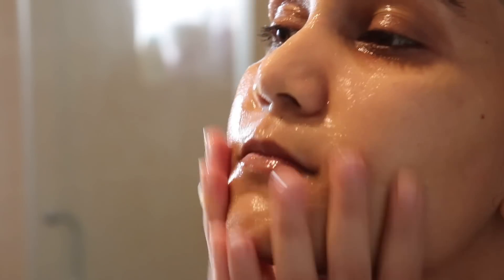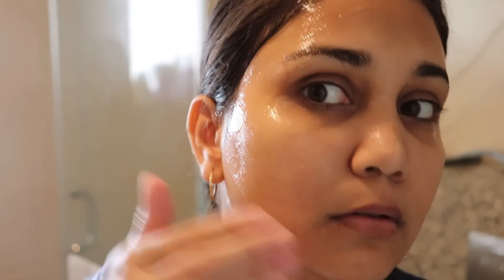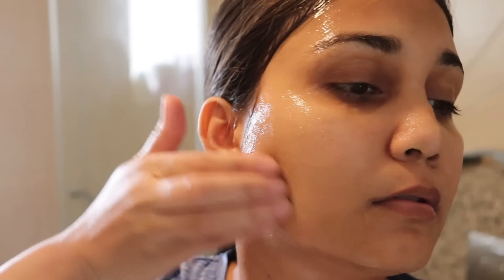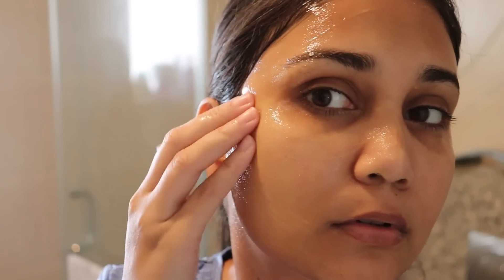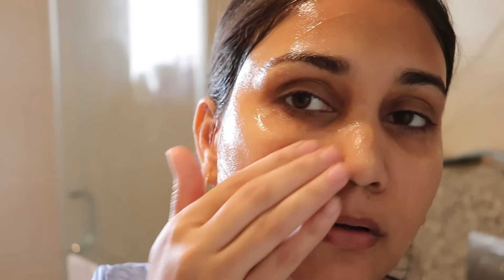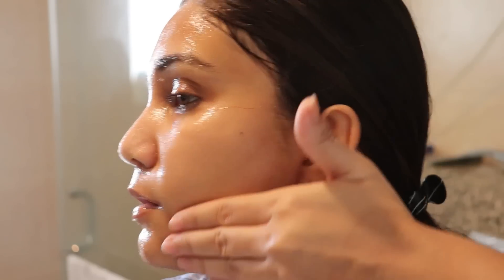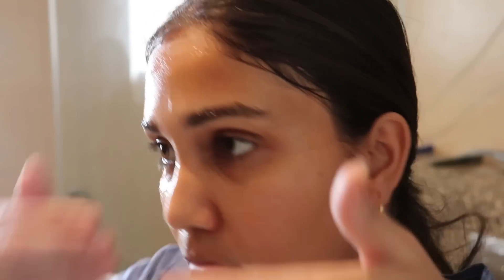Do about 5 strokes per step. This way blood circulation will get better on your face, and your face will look flushed and glowy naturally. You have to do 5 steps in the upward and outward direction. Normally when you do face wash you can follow these steps — upwards, outwards, and circular motions.